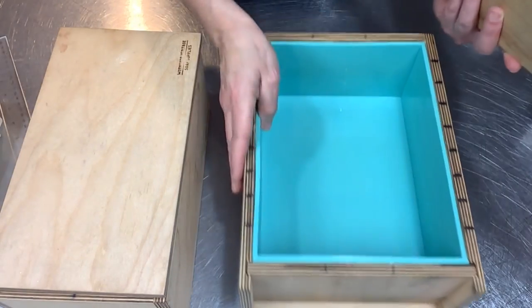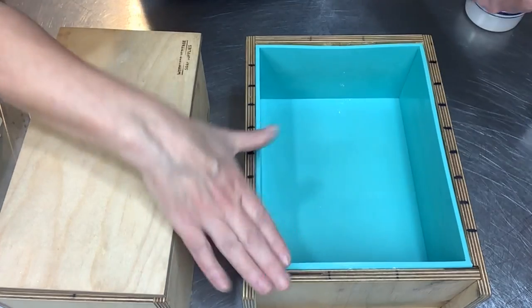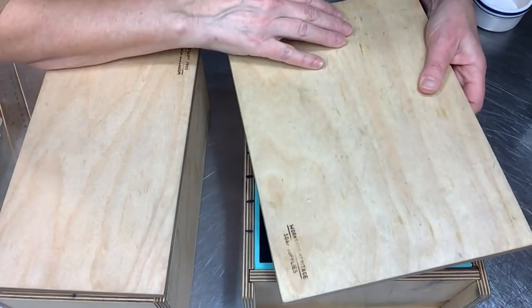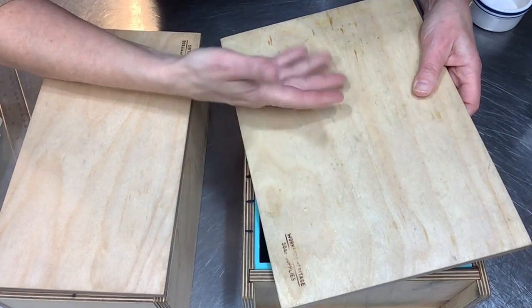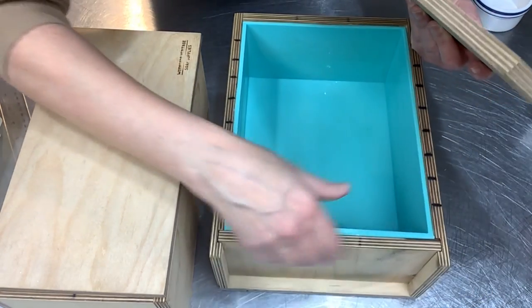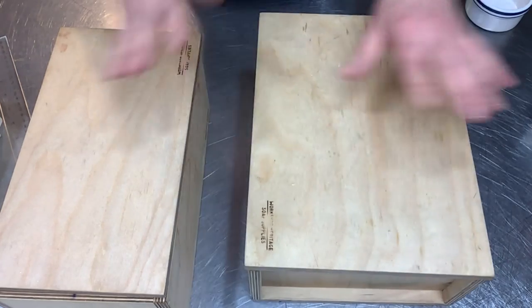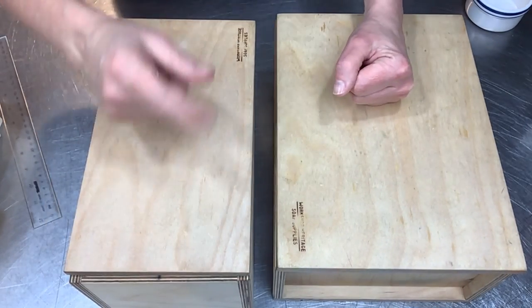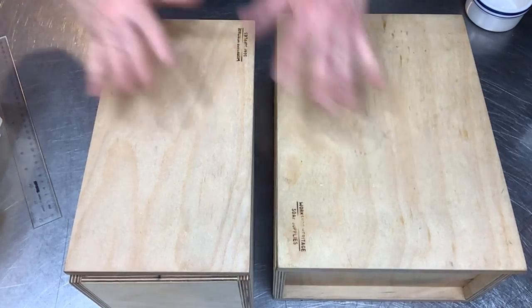These molds come with several options — you can get just the mold with no lid, or get the lid. They'll also do an oil treatment on the wood for you. I usually get raw wood when I order. They have several options and I like the company. I've been so happy with these molds — they're pretty sturdy.